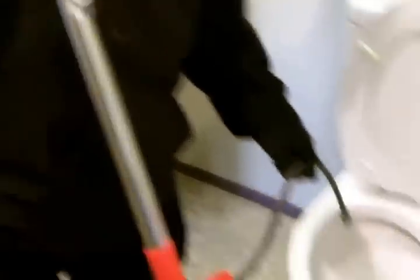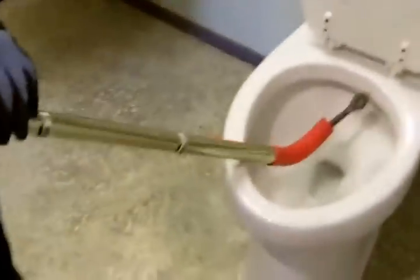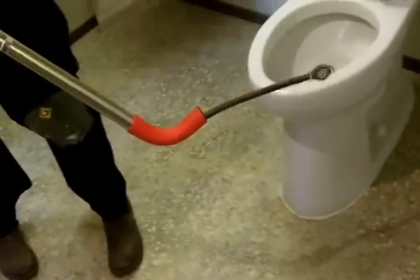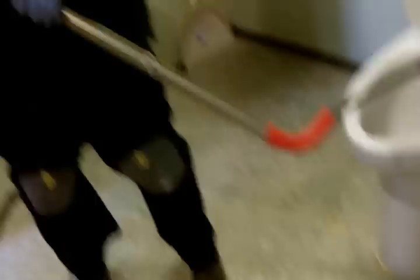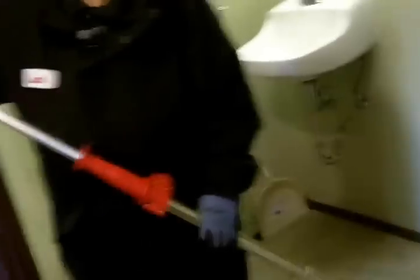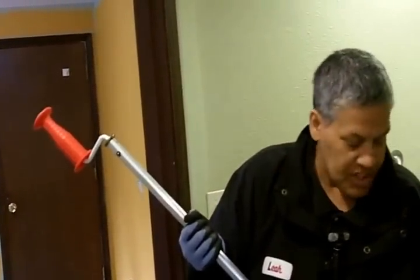So what you want to do is retract the auger a little bit, like so — retract it by just pulling up on the handle. The auger cable runs the length of this metal tube. When you pull up, you're pulling the auger back in, and when you push down, you're extending the auger out. There's another action you need to be mindful of: this handle. You're going to be spinning it. Once you've got it in place, you're going to spin it to retrieve whatever the blockage may be.